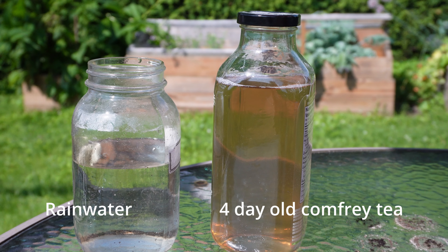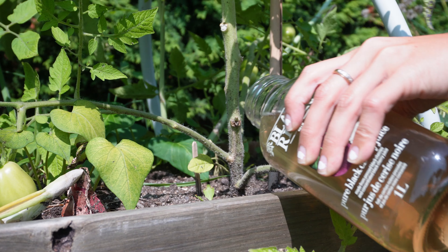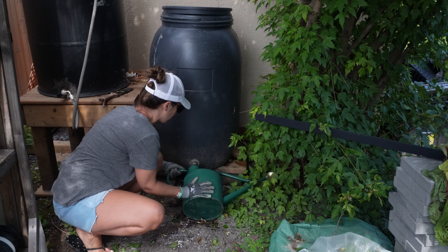If you start using your comfrey tea early, within the first two to three weeks of making it, you won't need to dilute it at all — as long as it's a nice light green color you can put it straight into your watering can and water your garden directly. You don't need to wait the four to eight weeks before using it; you can start within a week or two. This gives you a good idea of how strong your tea is and lets you start fertilizing your plants sooner.